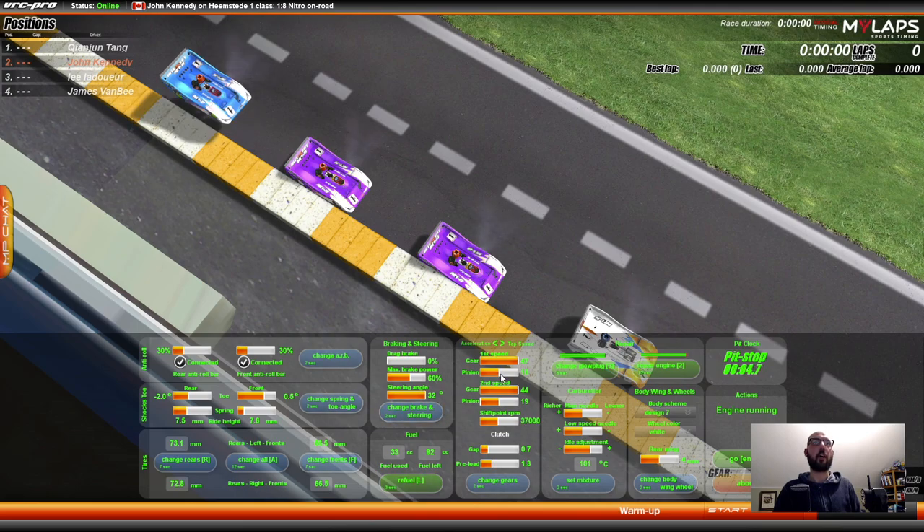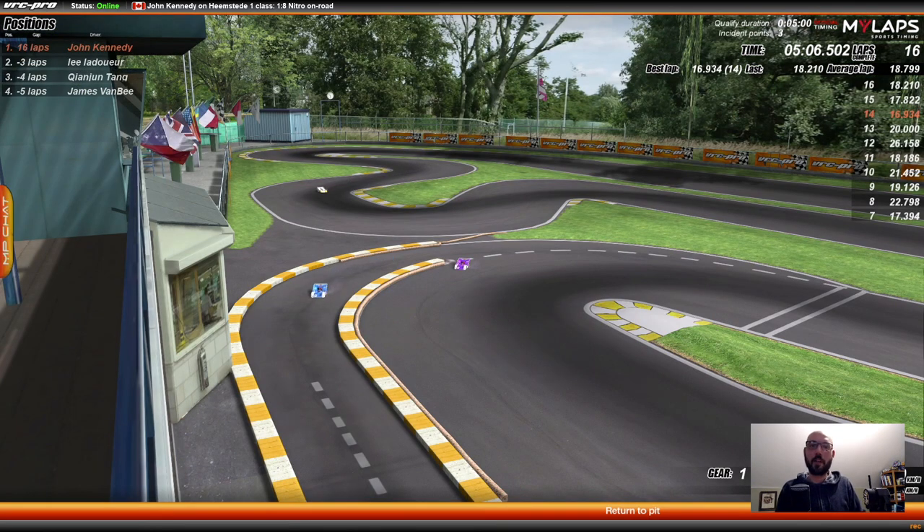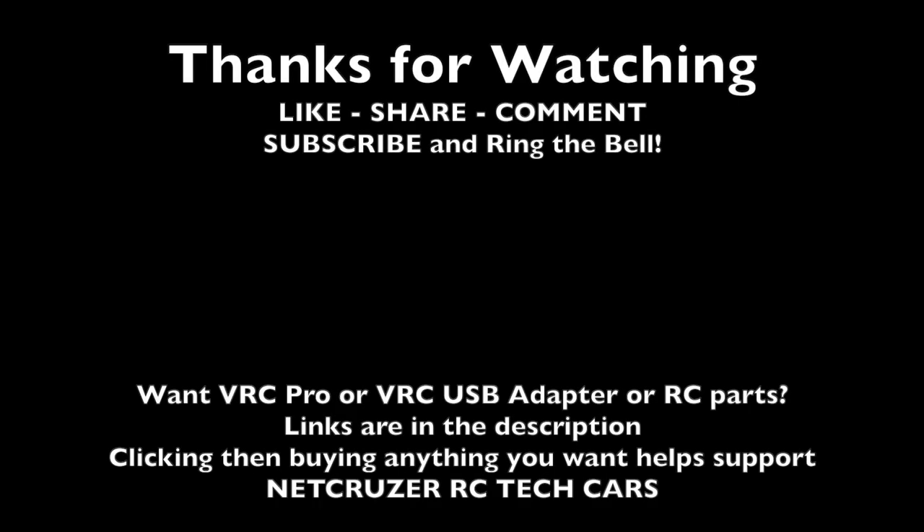And here are my settings. I've got a mid-level pinion. I turned up one tooth on first and second gear. ARB 30%. I added 2 degrees on the rear. And 60% on brake. And I did have to refuel once throughout the race. If you enjoyed this video, hit that like button. If you're new here, subscribe. If you want to talk to me, leave a comment down below. And as always, thanks for watching. RC racing in a pandemic — virtually. Doing what we gotta do, right? Alright guys. Stay safe. Stay home.